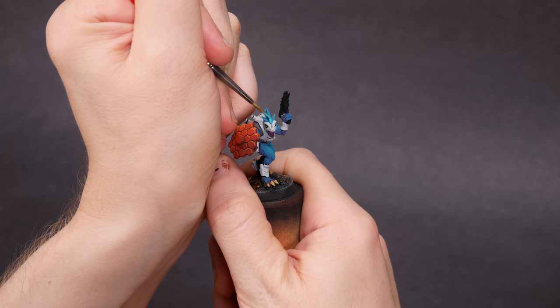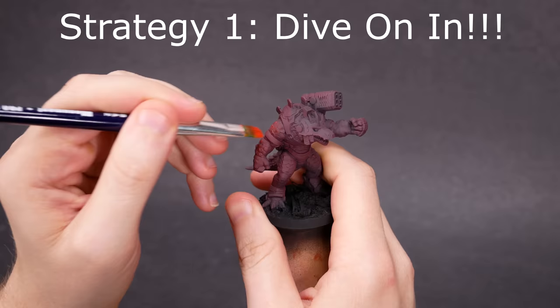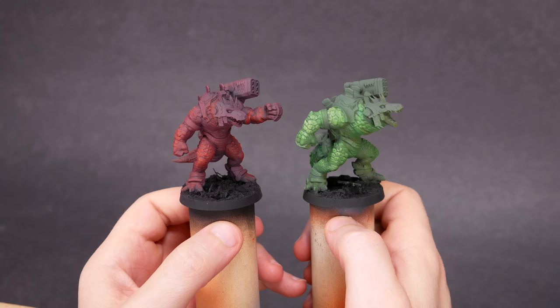Alright, strategy one: start at the beginning and work forward. This is a tactile, dive-on-in kind of approach. Get some minis on your painting desk, put some paint on your brush, and do some trial and error. Just see how it goes.